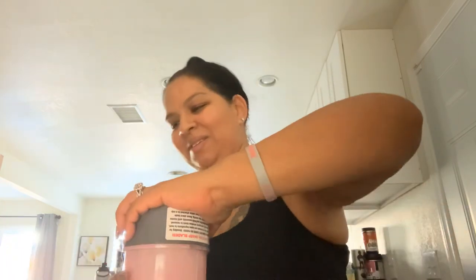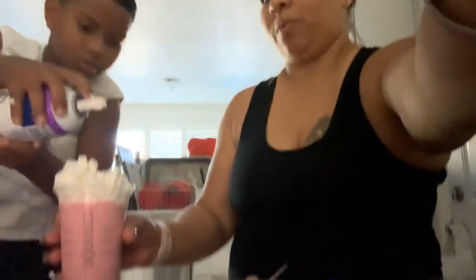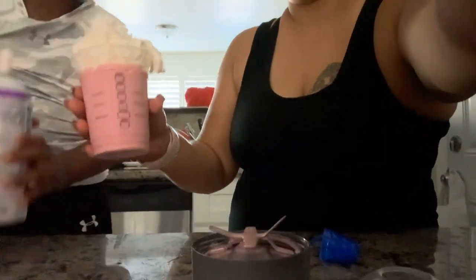We're going to look, you're gonna put it in a cup. Then you add whipped cream — shake it, remember how to do it. Wow, okay! Look how yummy that looks!